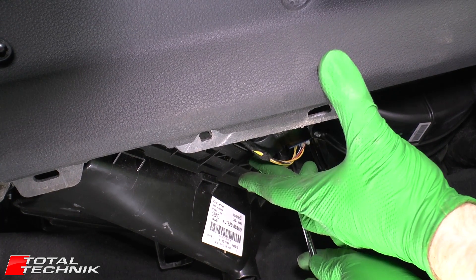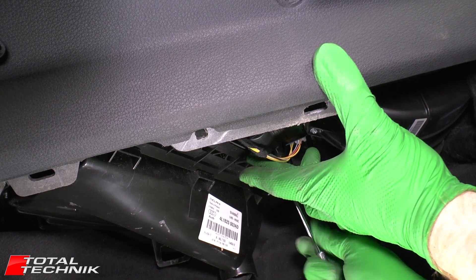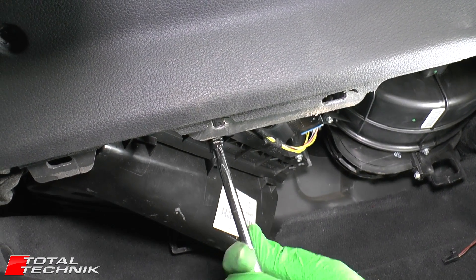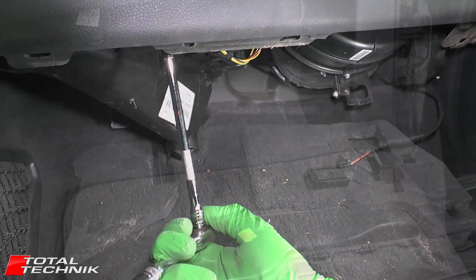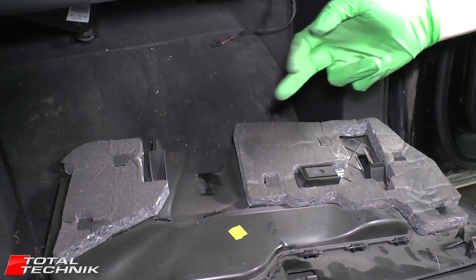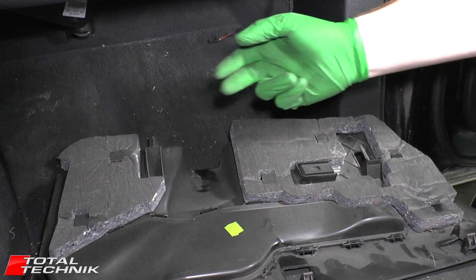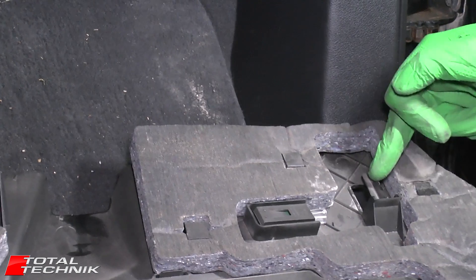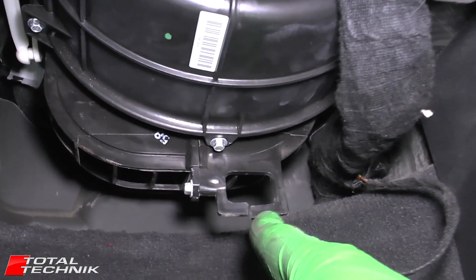Holding the cover in place, put the two screws back in and tighten them up nice and snug — don't over-tighten them as it's only plastic. Now we're ready to put the under-panel back. Before doing so, have a quick look at the back, which is the harder side to get in. At the back you have two plastic lugs — one right here and another on the other side — and those fit into two square sockets up underneath the dashboard.